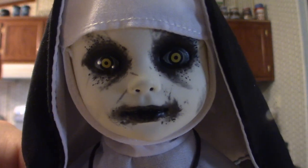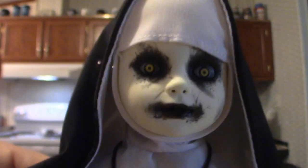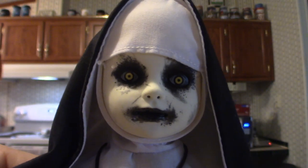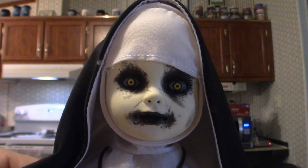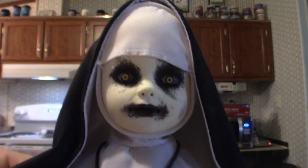That is my Nun. Out of all of them, she's probably the most popular one. I will be right back with the very last one that I have so far.